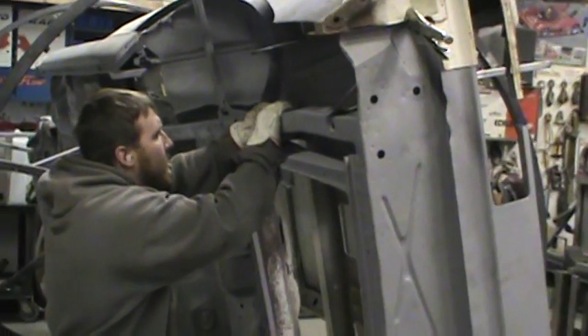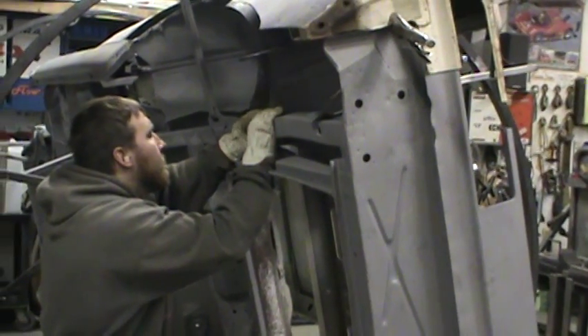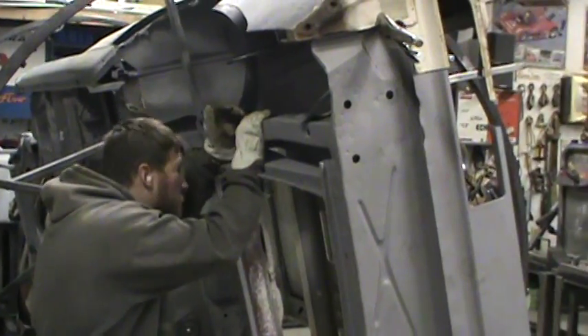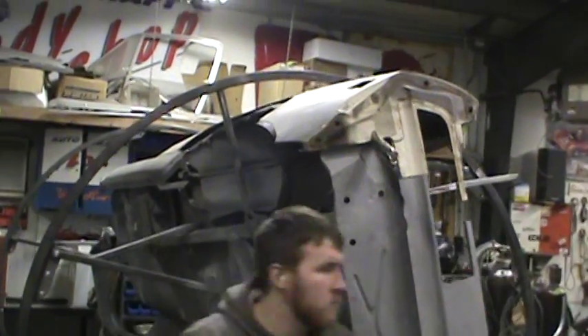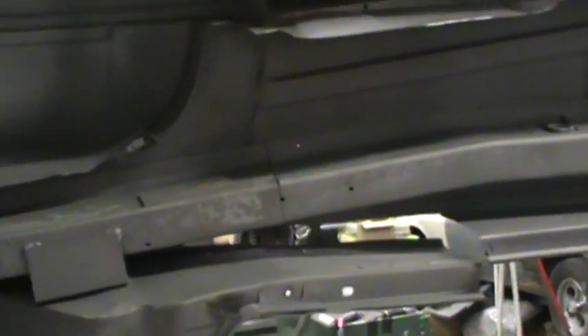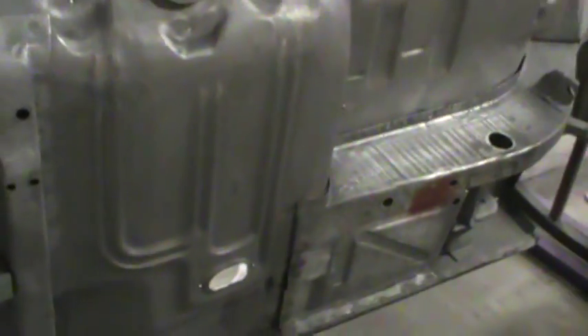A little trickier than hanging a door or a fender. Once properly done, the car will be restored about the best it can be. Now you can see this torque box here — it's already done. This one here is one that we've done, dressed down the spot welds. Making progress.